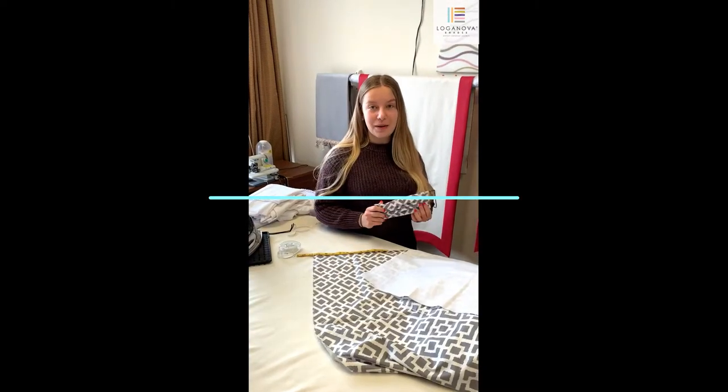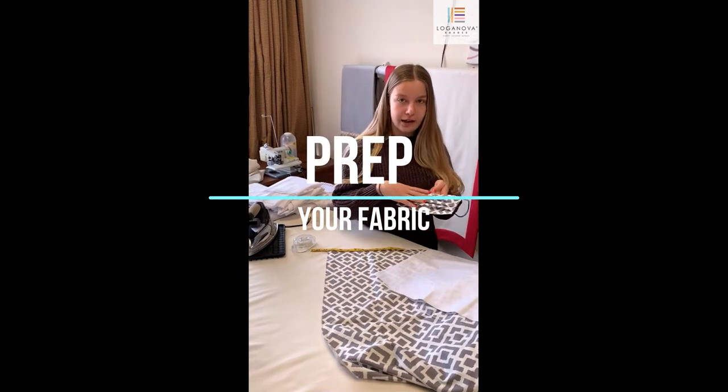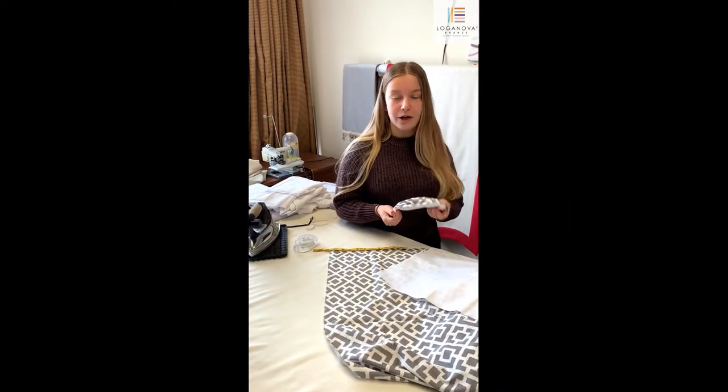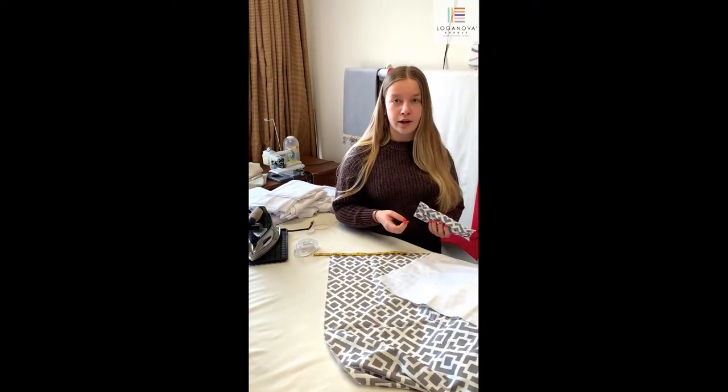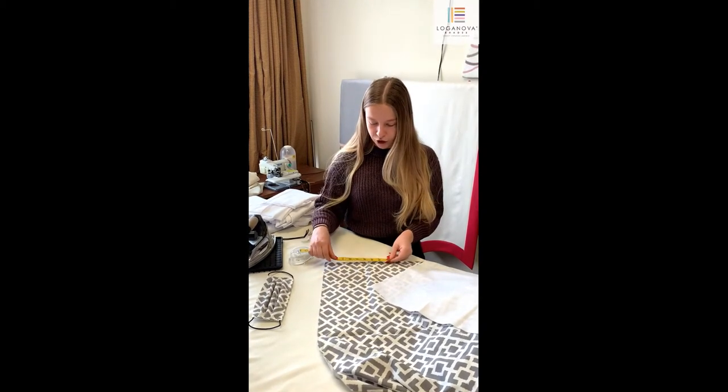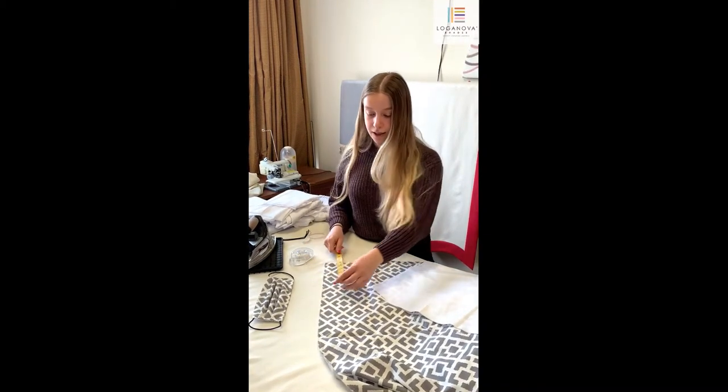For the pleated mask you will need two pieces of fabric. One will be on the outside — the patterned fabric — and on the inside you will have your white or neutral fabric. We recommend using a cotton or linen fabric for breathability. We will be creating a small size; the dimensions are approximately nine by eight inches, but you can find the correct sizing in the description. Start by measuring out the size, cutting it out, and then moving on to the next step.